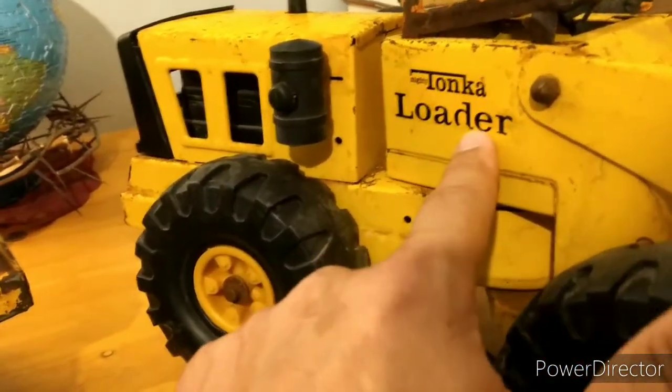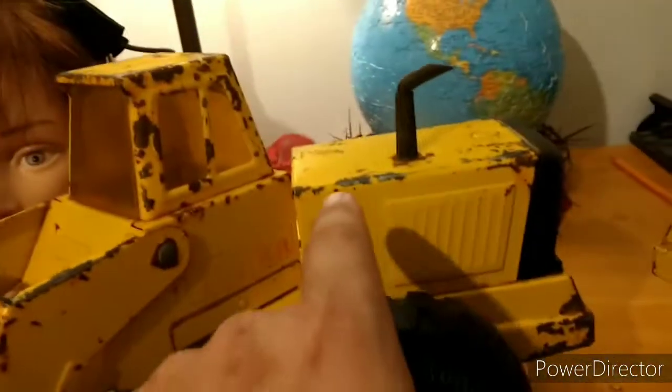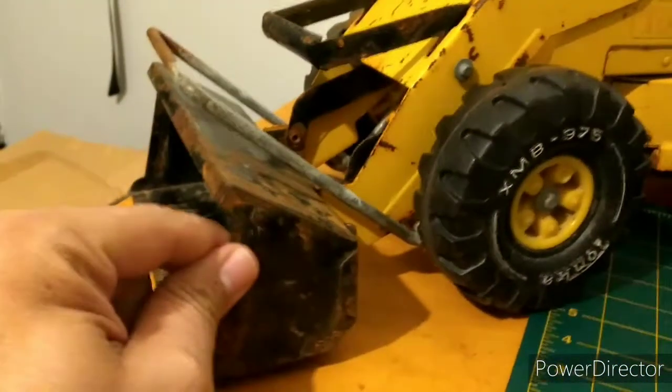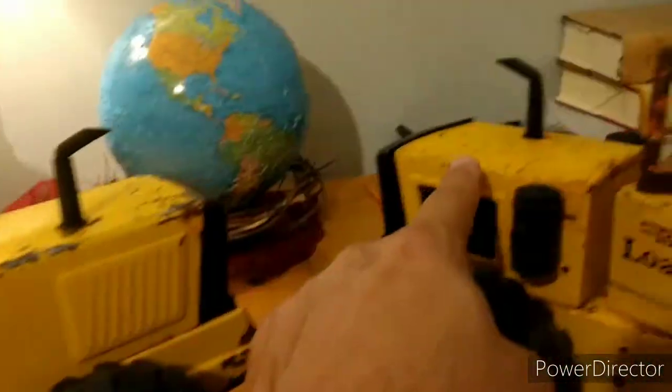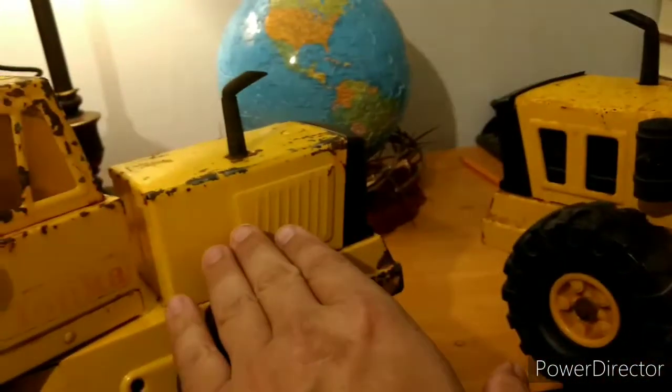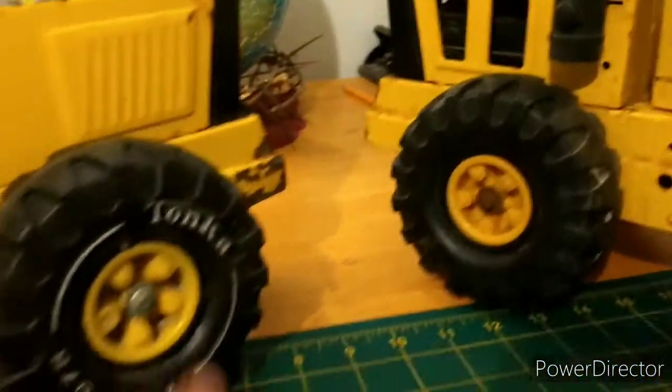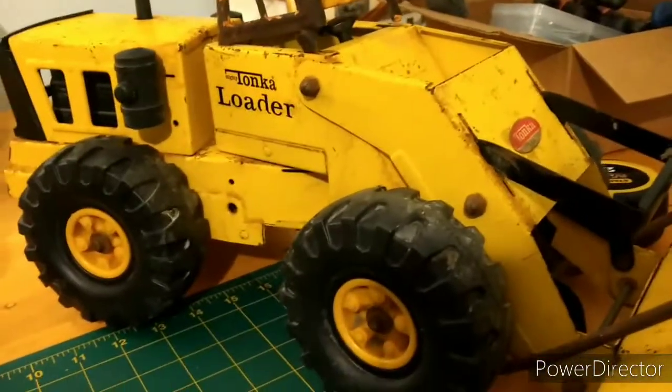If you ever see one that says Mighty Loader and it has this on it, you better keep it — it's old. It's not far from when it first came out in 67. This part came out in 79, and it also went to a black bucket around 77. If it's got a yellow bucket, one of these, and it says Mighty Loader, even if it doesn't have a white wall like this one does, it's an antique for sure.